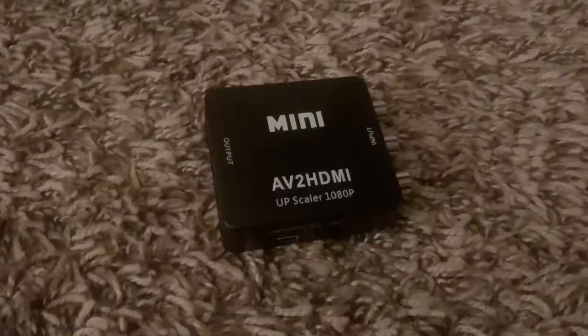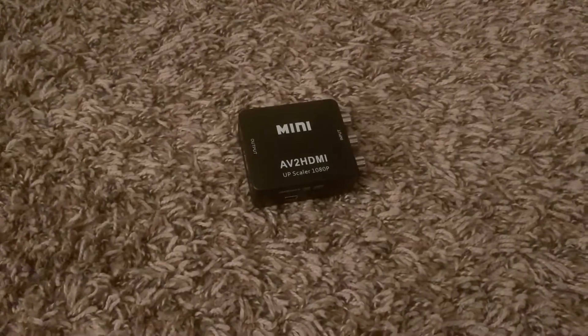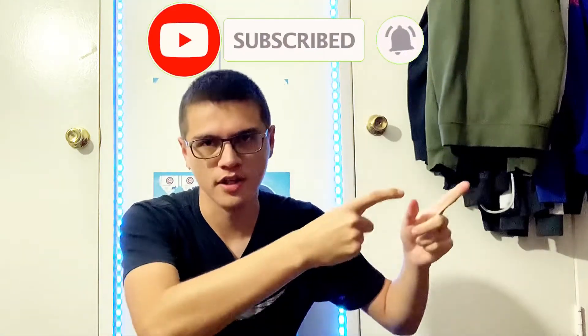What is up guys, back with another video! In today's video I've got another unboxing. I have a Wii — you guys never knew that — but I can't play it on my monitors because they don't have HDMI. I have something coming soon that's supposed to fix that. I got this adapter for my Wii: it plugs into the Wii with RCA jacks, and the other side has an HDMI cord that goes into the monitor.